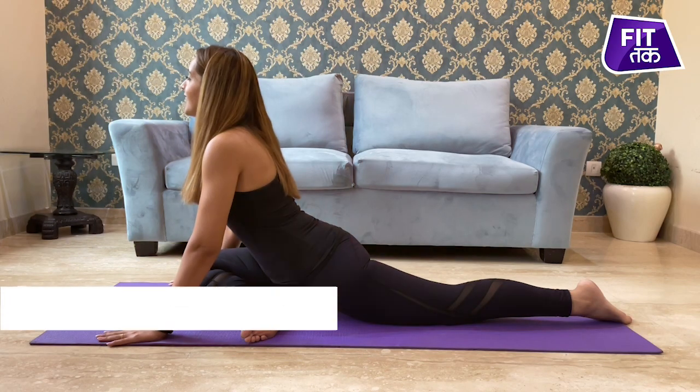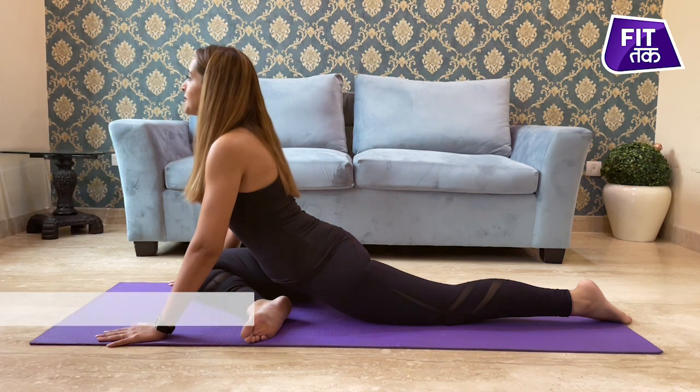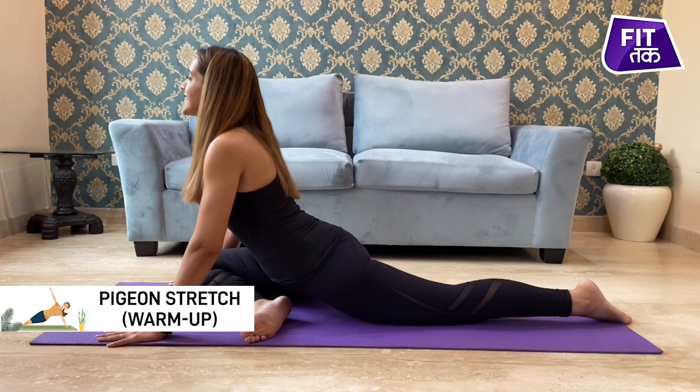Deep inhale, exhale. Deep inhale, exhale.